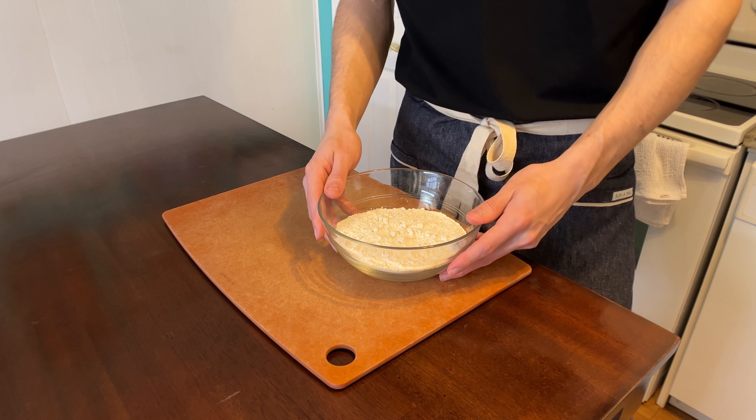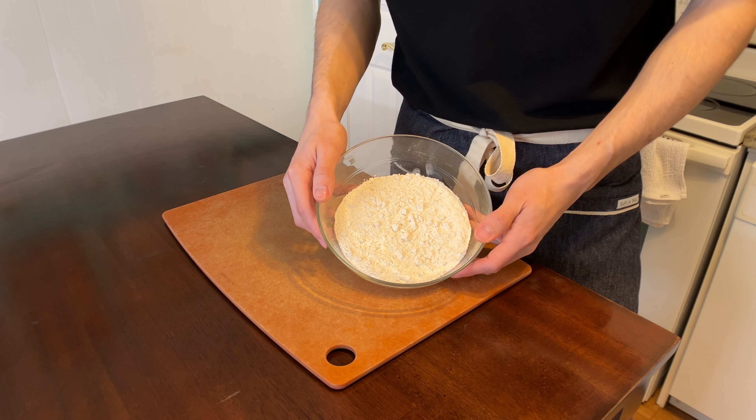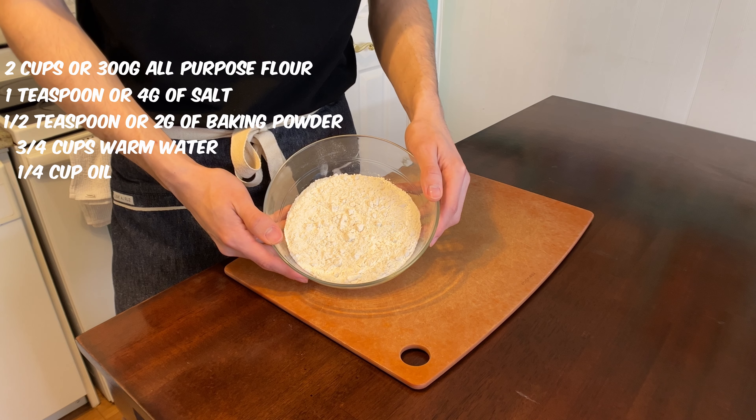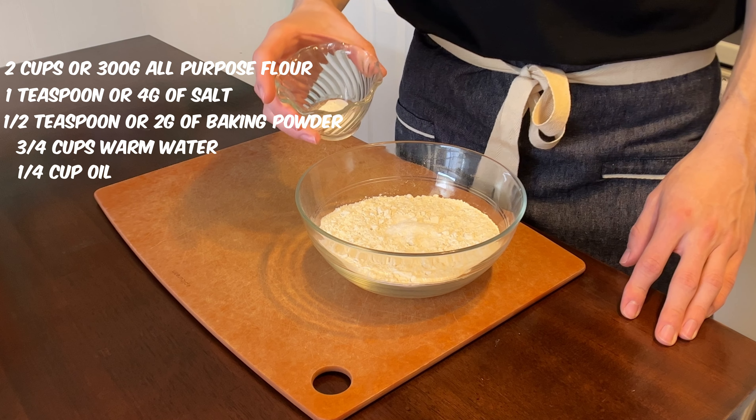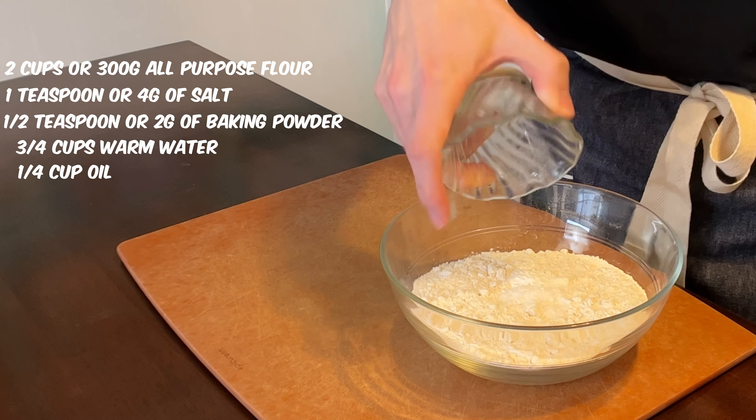Any good sandwich is gonna start with homemade bread. That's why I'm gonna make homemade flour tortillas. Start with two cups or 300 grams of all-purpose flour, one teaspoon or four grams of salt, half teaspoon or two grams of baking powder. Mix this up.